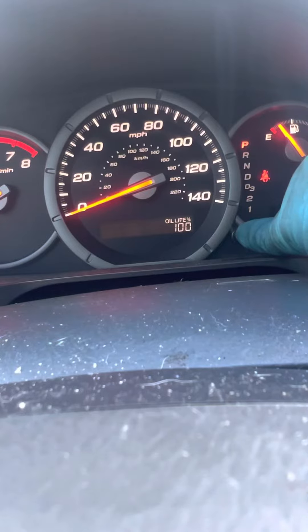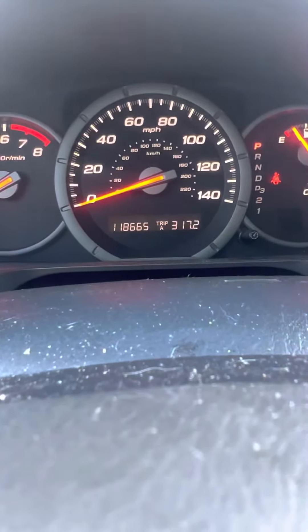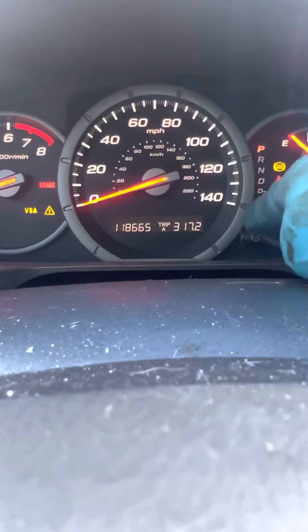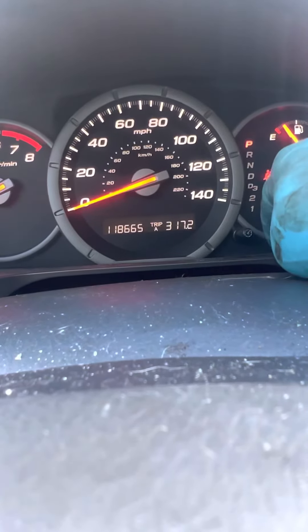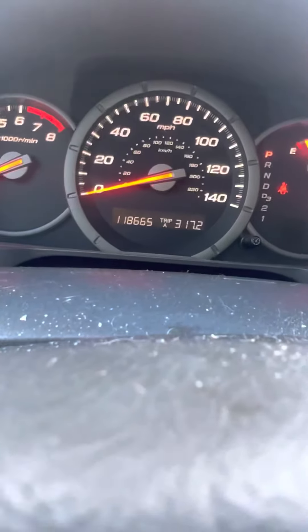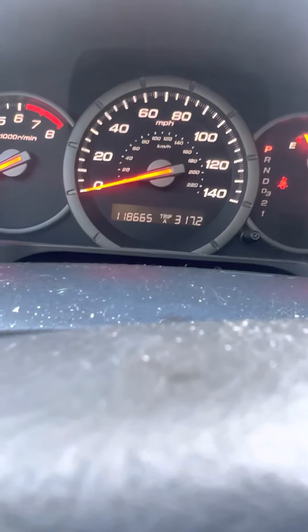There you go. So release, go back to your menu. I'm gonna cut it off, start it again just to verify — scroll back through — 100% oil life. So make sure you always put it back where the customer had it before, and hopefully you guys enjoyed this video and it helped some of you. We will see y'all in the next one.